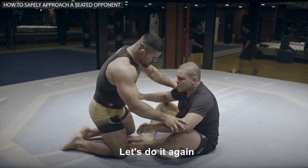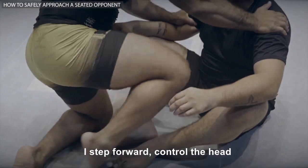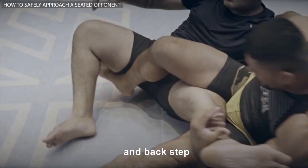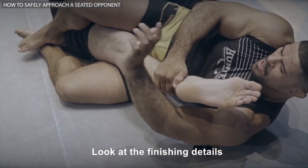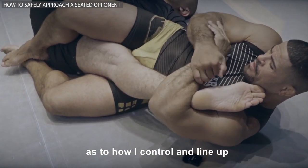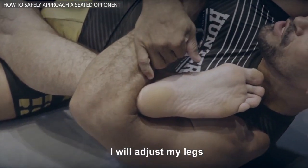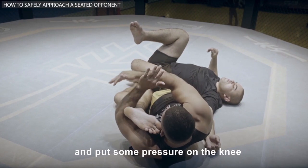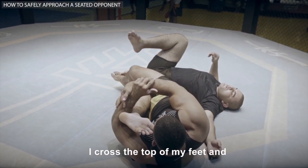Let's do it again. From the moment I feel safe, I step forward, control the head, take a back step, grab the ankle and finish with the knee bar. Look at the finishing details as to how I control and line up the heel with my elbow. After securing his heel, I will adjust my legs and put some pressure on the knee to achieve strong pressure.